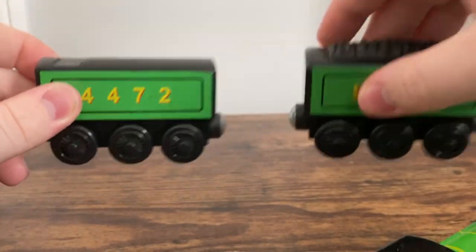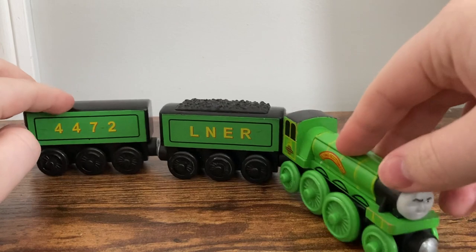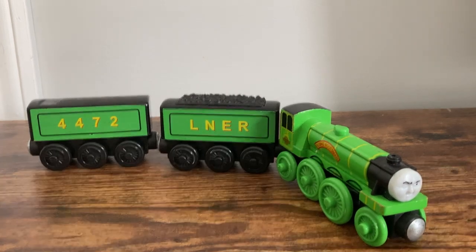Overall, I do think that the detailing on this Flying Scotsman model in particular is very impressive, and honestly it's one of my favorite Mattel Wooden Railway models. Thank you all for watching and have a great day. Max Monty 1516, signing out.